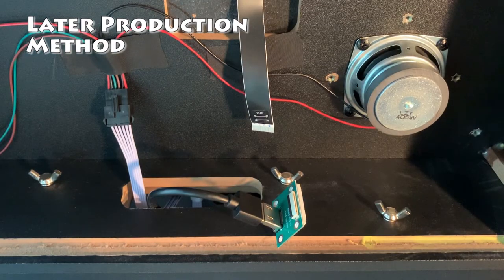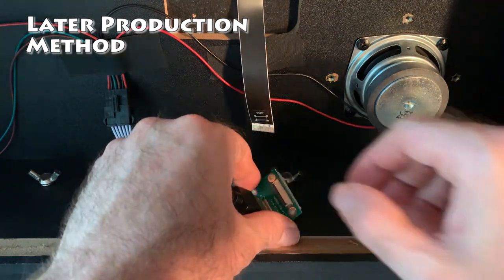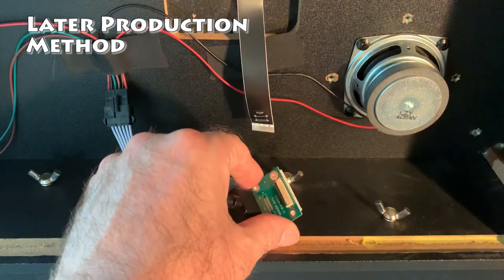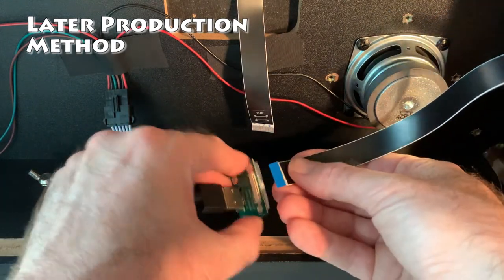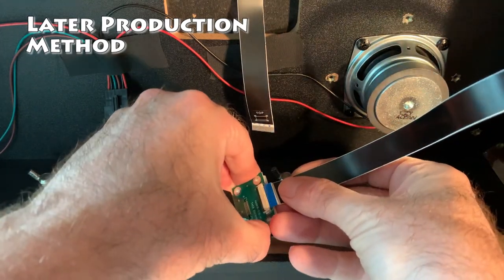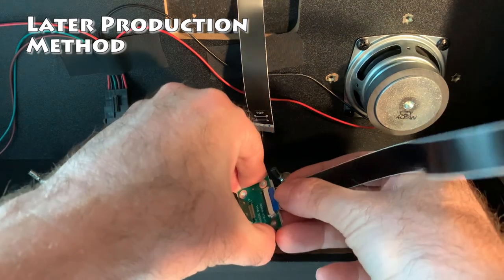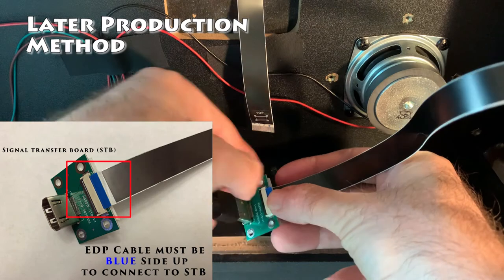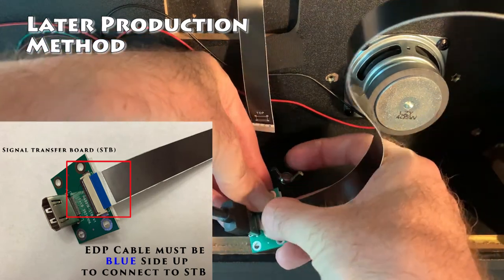Next, we want to attach the extra EDP cable that came in your package to the signal transfer board. Make sure that the port is unlocked. Carefully slide it in and push down the black bar to lock the port. Remember, when connecting the EDP cable to the signal transfer board, the blue side should be up.